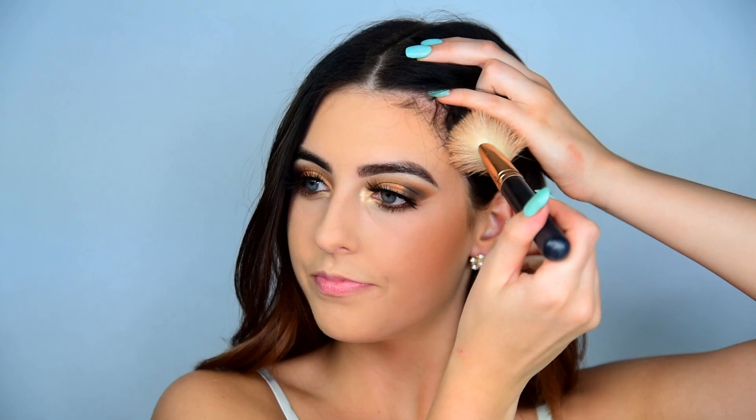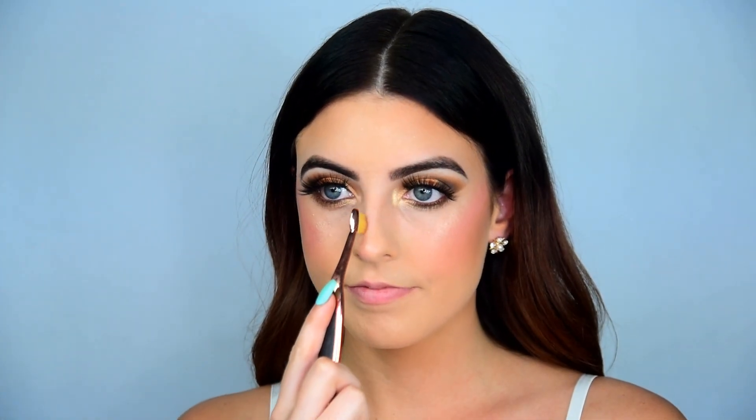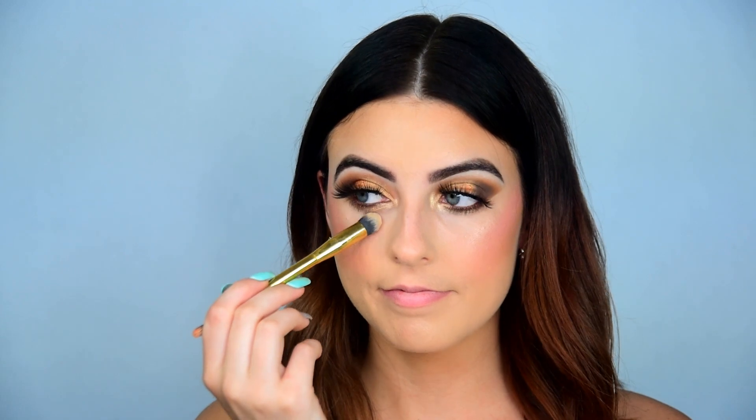I'm using the Urban Decay Beached Bronzer in the shade Sunkissed to Bronze, bronzing the cheeks and that temple area. To highlight, I'm using the ColourPop and Kathleen Lights On the Cusp Highlighter — first applying that with my fingers, then going in with the Anastasia Highlighting Brush to blend it into my skin, applying some to my forehead and down my nose. For blush, I'm using the Too Faced Love Flush Blush in Love Hangover. To contour, I'm using the Lorac Pro Contour Palette with a mix of light and medium contour on my cheeks, neck, and nose. Then I take the matte highlighting shades in the palette to clean up underneath my contour and brighten under my eyes.